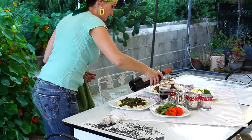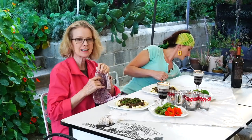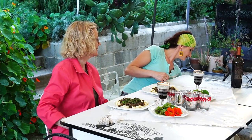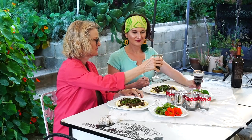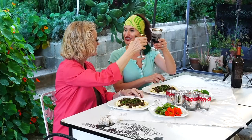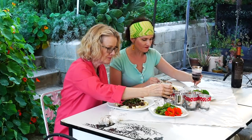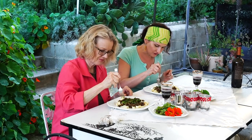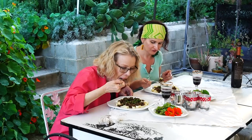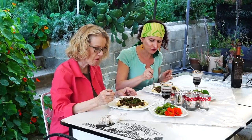Here you go — to another great meal. Cheers. Thank you for coming. Mmm, wow, this is delicious.